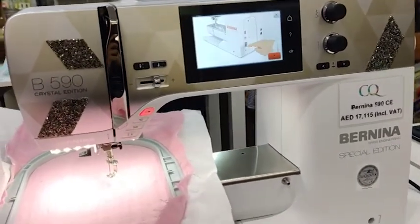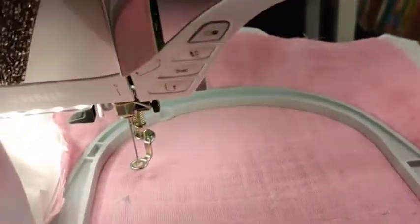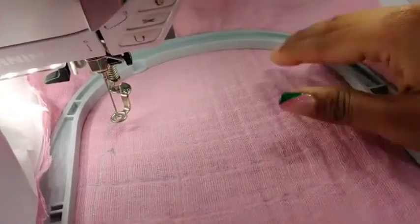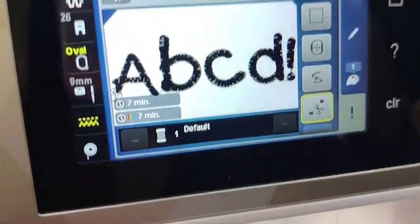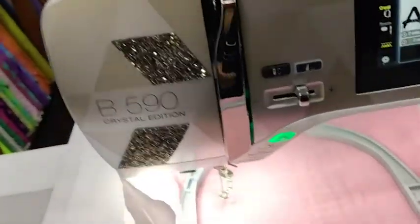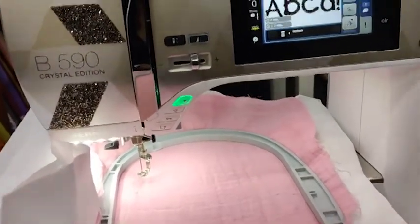Alright, I'm done talking about the machine — time to do the embroidery! I've loaded a very basic design. First I'm going to embroider on the heavily reinforced area with the sticky stabilizer and tearaway. It'll take about seven minutes. I'll put it on a time-lapse so you can see we're being completely authentic with this process.